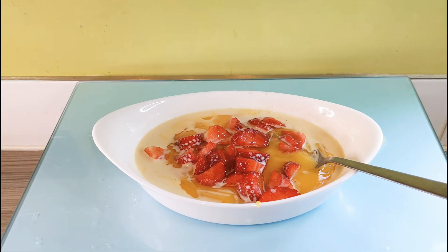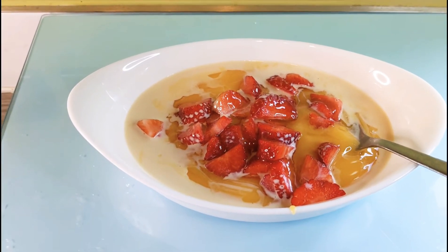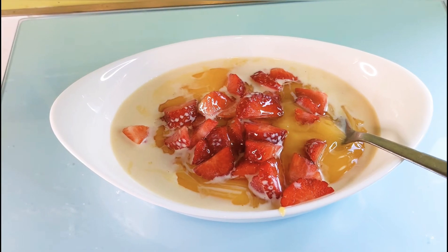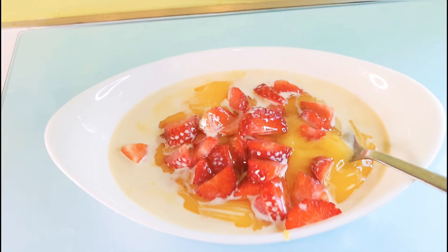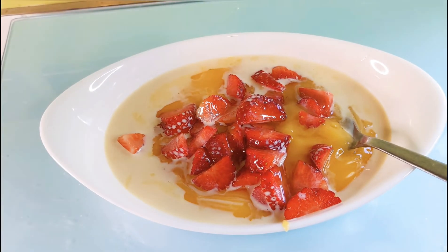And this is basically how I make my custard. If you think this video was helpful, please give it a thumbs up and drop me a comment if you're going to try this method. That's the end of this video and I'll see you guys in my next video. Thank you so much for watching. Bye!